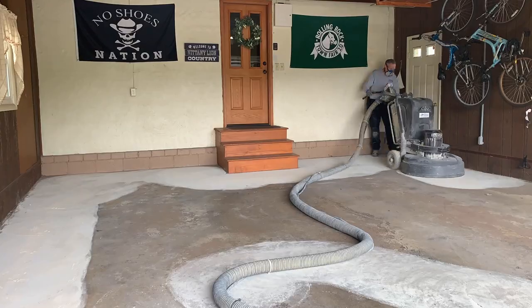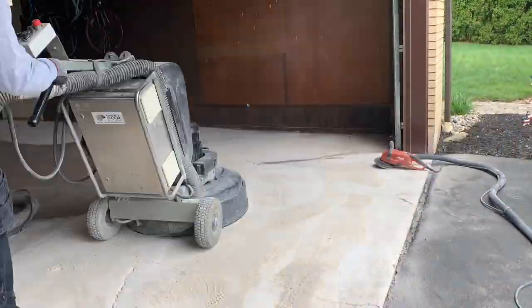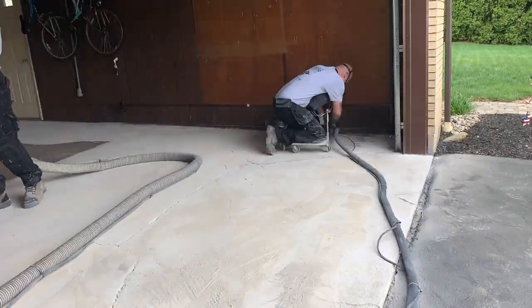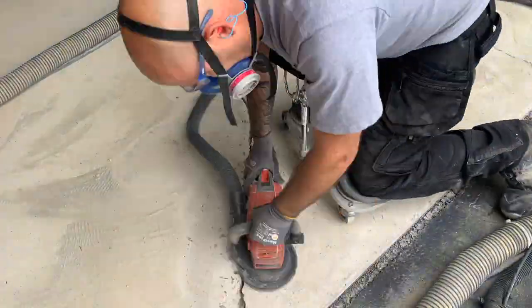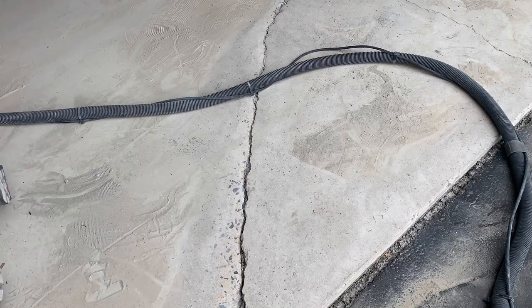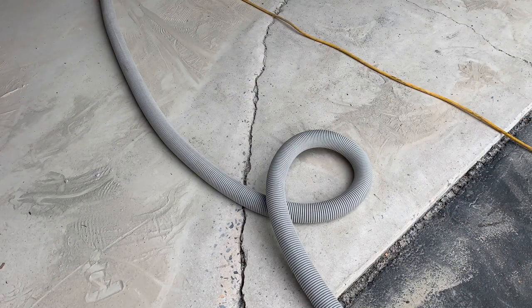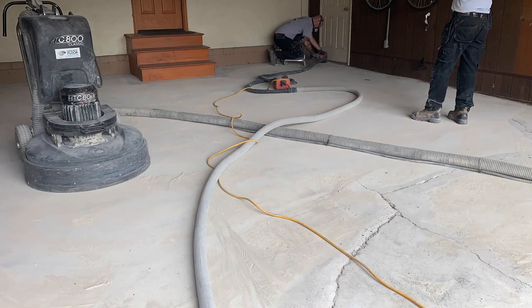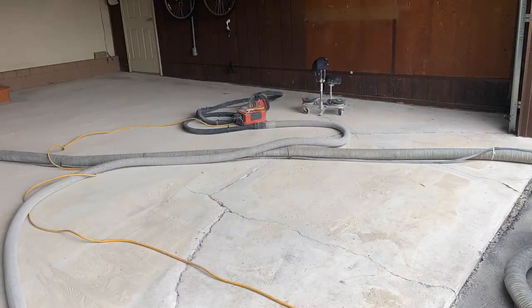Jeff's running the left edge, and I'm starting with the hand grinder. I also ground that front nose really good. I'm doing a circular motion with the grinder just to get that elevation feathered as I go around the perimeter. I'm going left edge all the way around the perimeter. Then we're going to get ready to do these cracks.